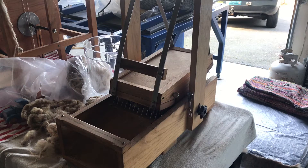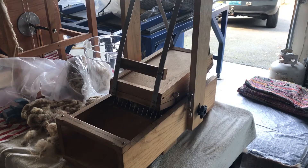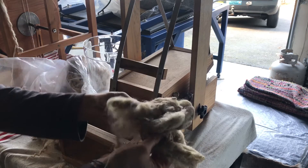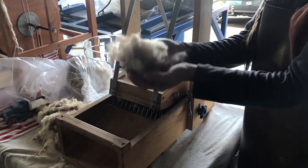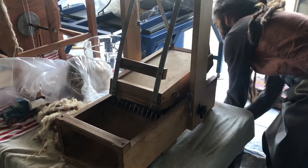Hello friends, Miguel the gnome here. We're going to be experimenting with this picker. A picker allows wool to open up, become luscious and bouncy, and makes it easier to lay out whenever we're doing things. Essentially we're gonna take the wool looking from something like this — just kind of crinkled up and all matted together — and we're gonna turn it into this magical fluff ball.